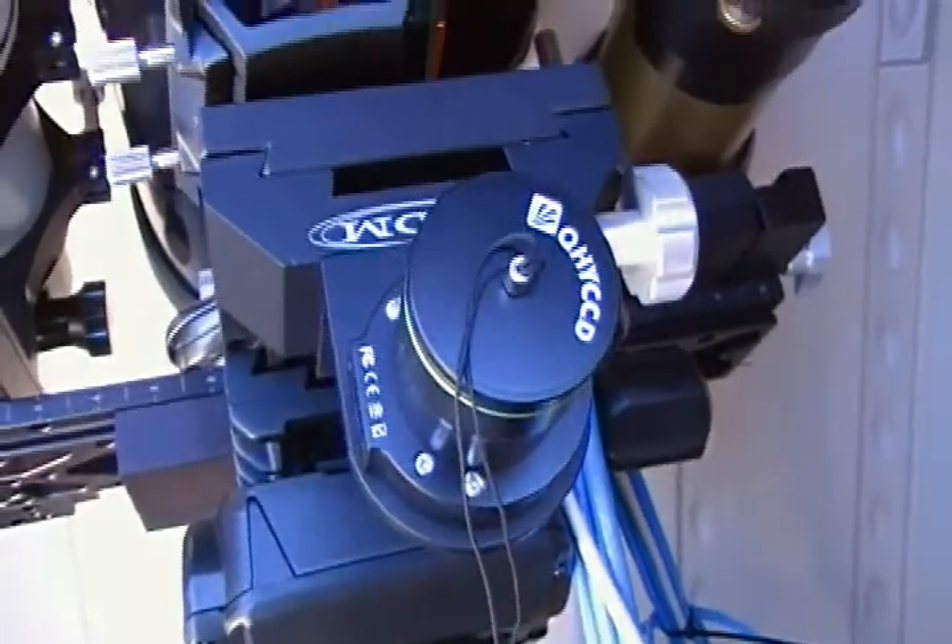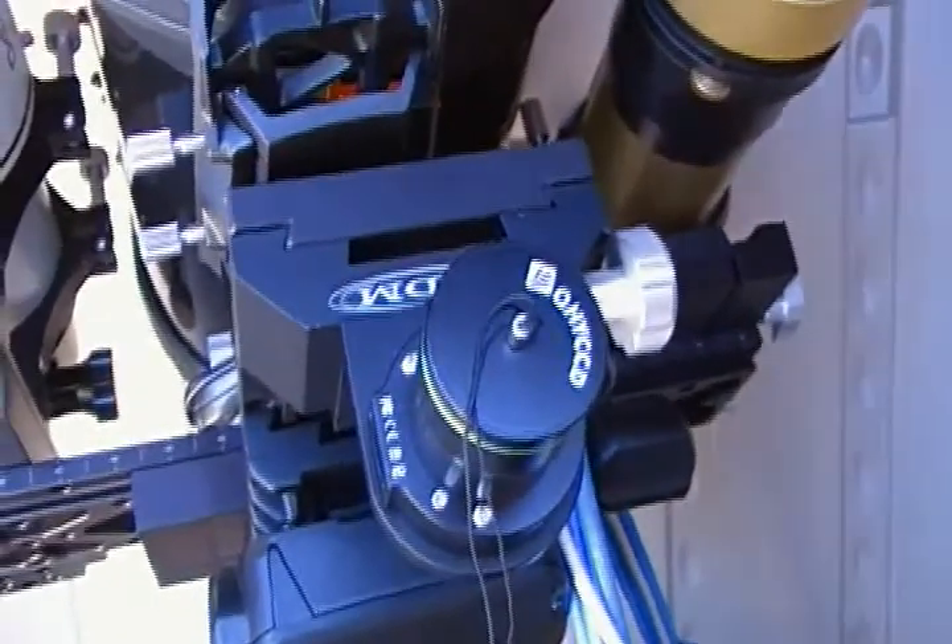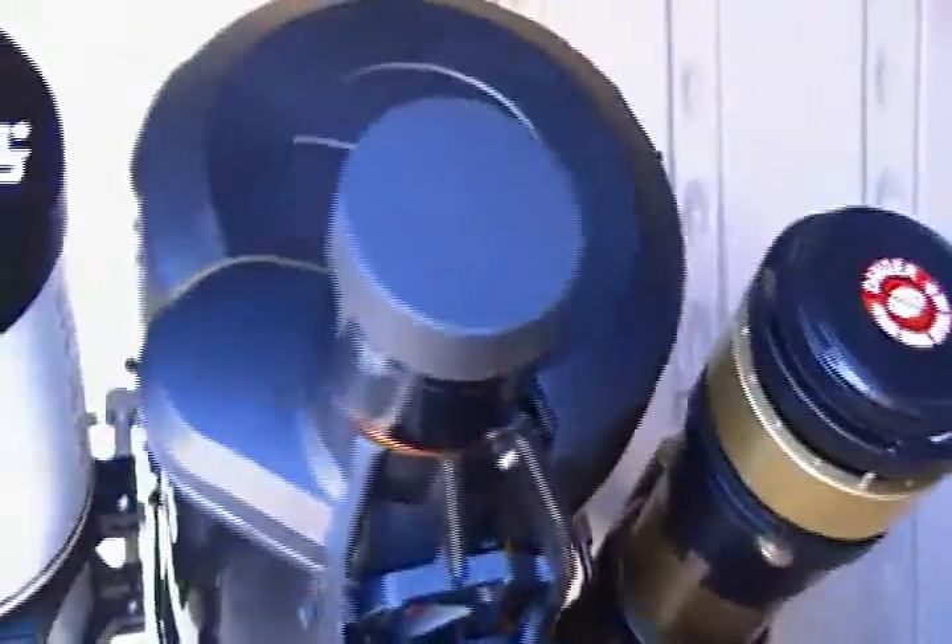I did have a double mount with just the C8 and then the Coronado Solarmax double stack solar scope. But finally got it all on a 19-inch rail for the Losmandy rail. And got a QHY Polemaster — if you don't have one, I would suggest you get one because they really work great for polar aligning. And there's the StarSense camera. We have a C8 in the center and then a dual stacked Coronado Solarmax with an upgraded focuser with a stepper motor for some remote focusing.